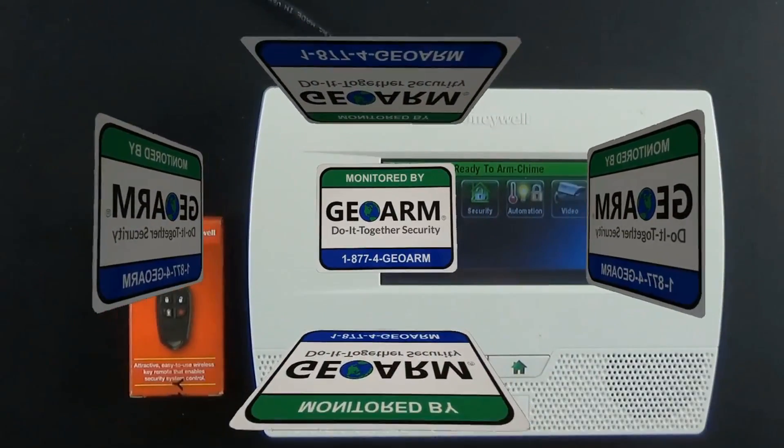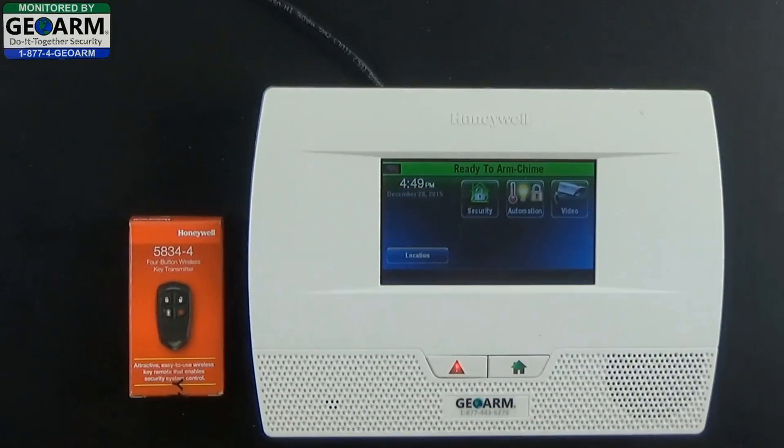Hey everybody, GeoArm Security here, and today we're going to show you how to program the Honeywell 5834-4 4-button wireless key transmitter into the Lynx Touch L5210 all-in-one home and business security system.